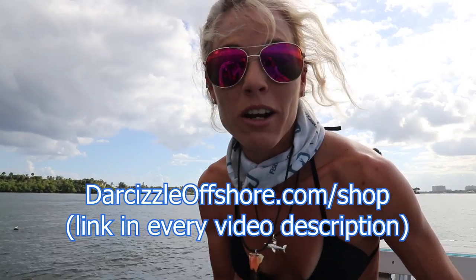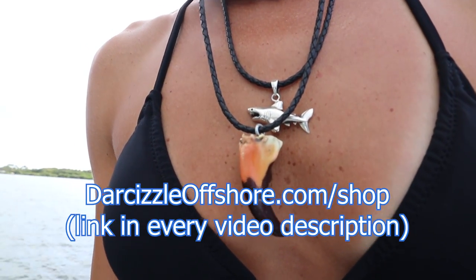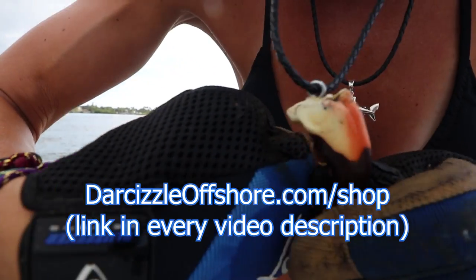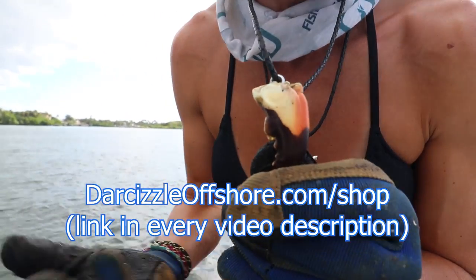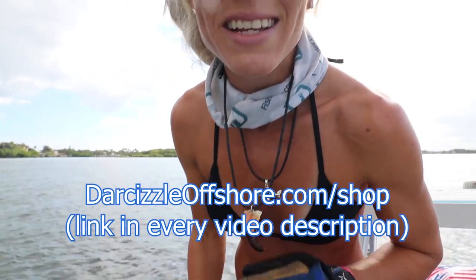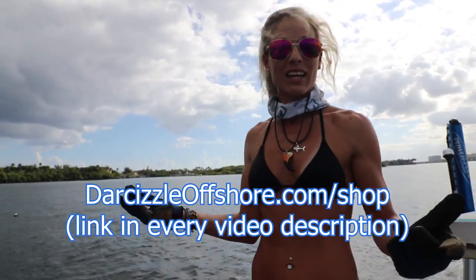I also wanted to mention my stone crab necklaces. Each one is individual and unique because every stone crab has a unique claw, just like our fingerprints — every person has a different fingerprint. All different sizes available, and I make necklaces and key chains with them. Check them out on the website if you're interested in your own custom crab claw necklace made by me.